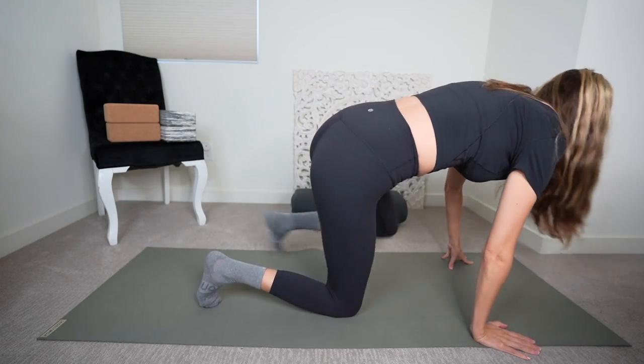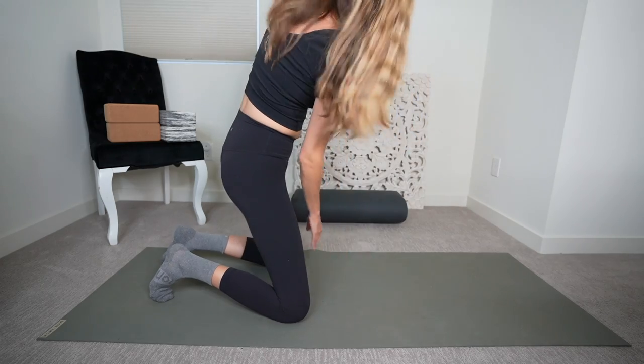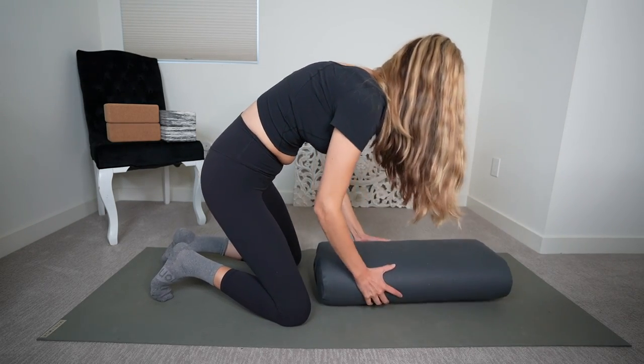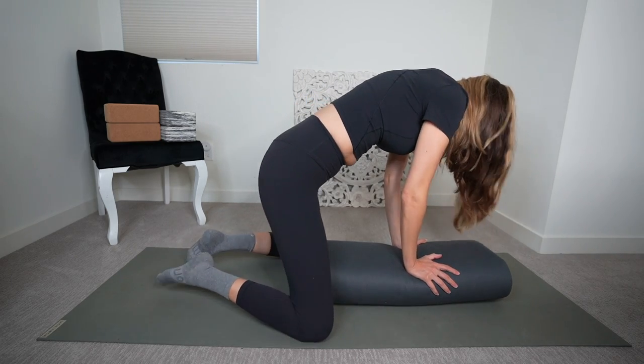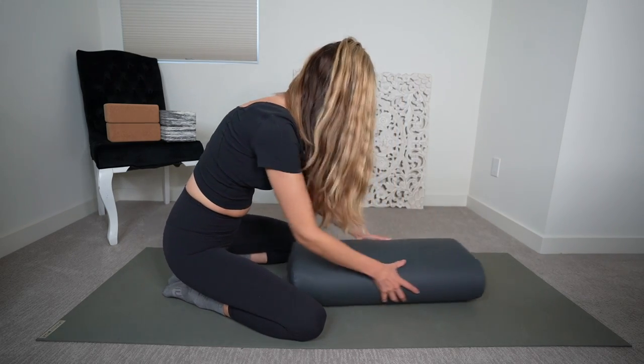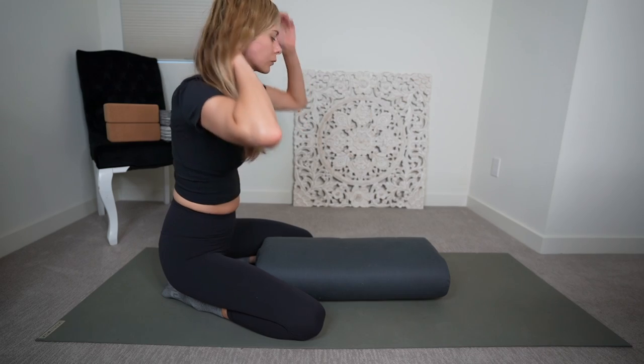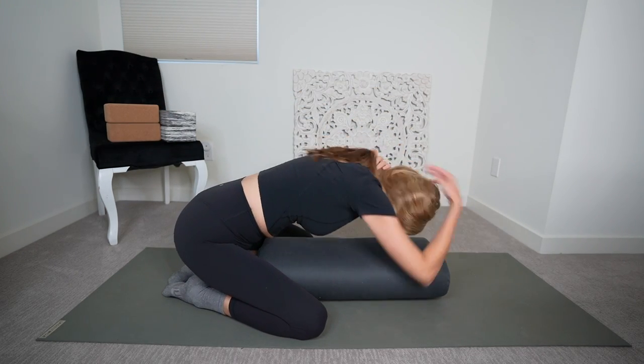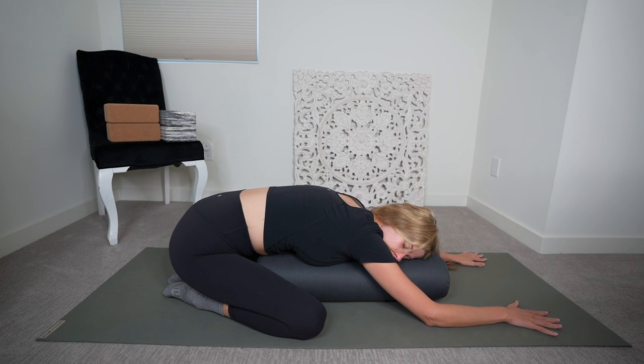If you're using a pillow or a bolster today, I invite you to grab it at this time. Press your big toes together, separate your knees wide apart, hip hinge forward onto your bolster and take your gaze to the right. Close your eyes, as in this restorative yoga session, each posture is held for a few minutes.